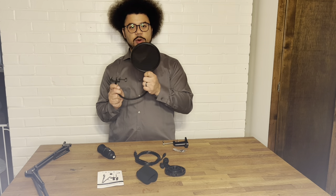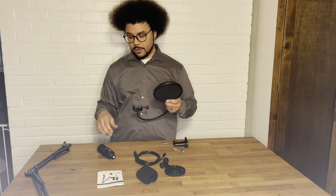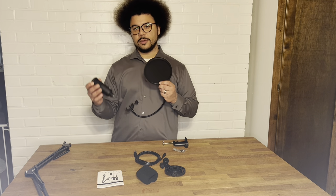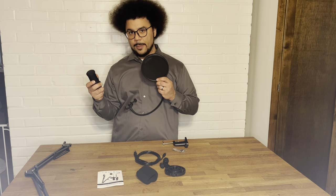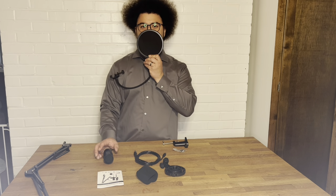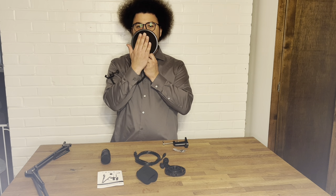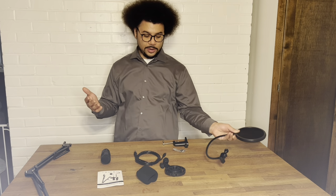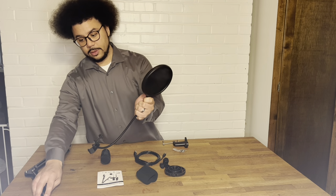We have the pop filter. The pop filter directs your air in other directions, especially useful when singing with percussive P's or D's. The microphone is very sensitive and will pick everything up, which can cause a popping sound that distorts the audio. The pop filter redirects the air — you can blow through it and barely feel any air on the other side. It also attaches to the boom arm.